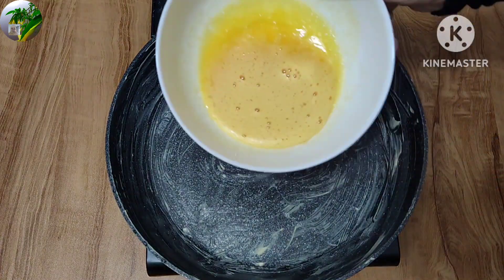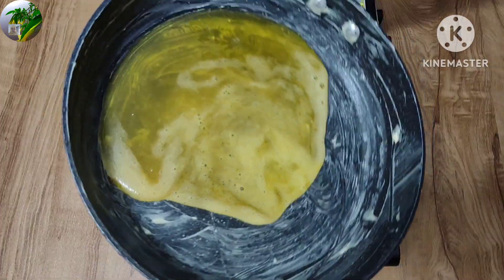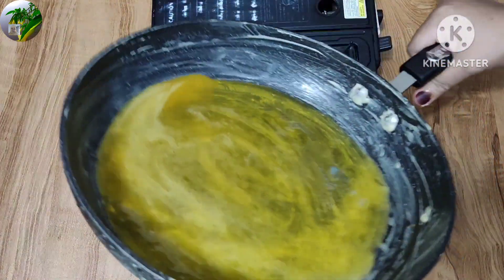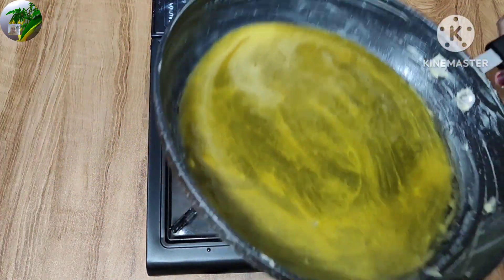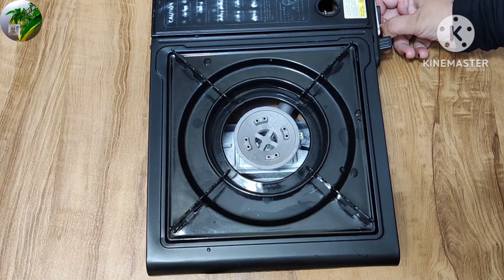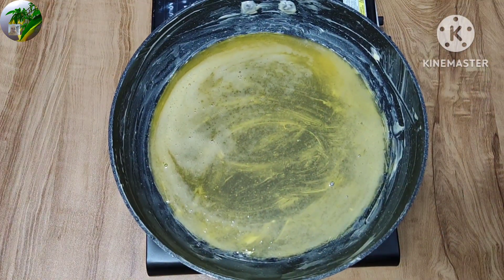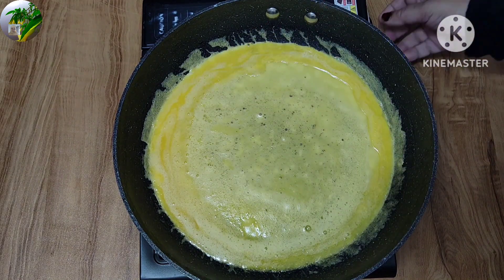Let's mix the butter in the water. I will add the corn to the top of this. We will add the corn to the top. Now we can add 2-3 minutes of the pot.